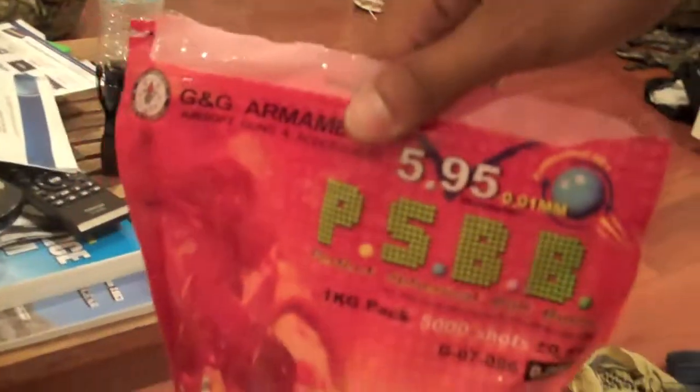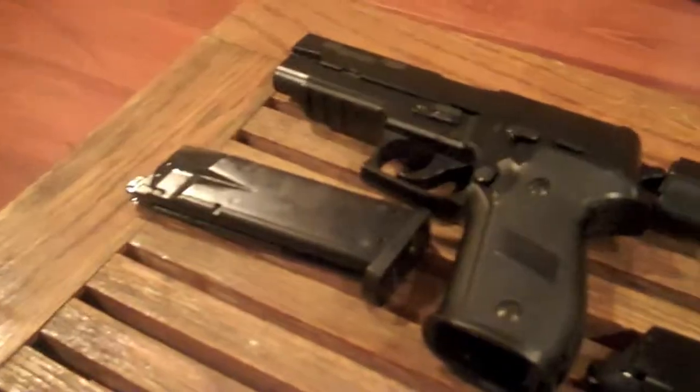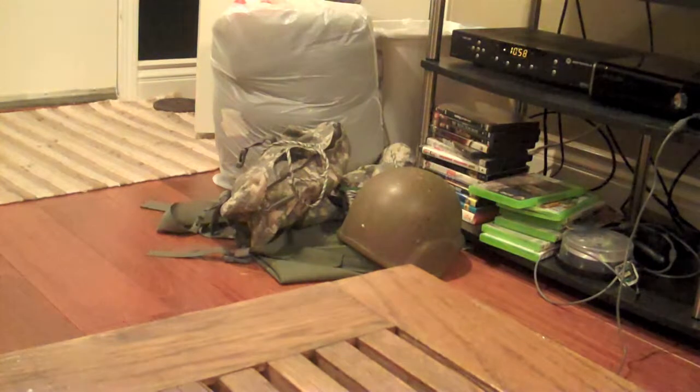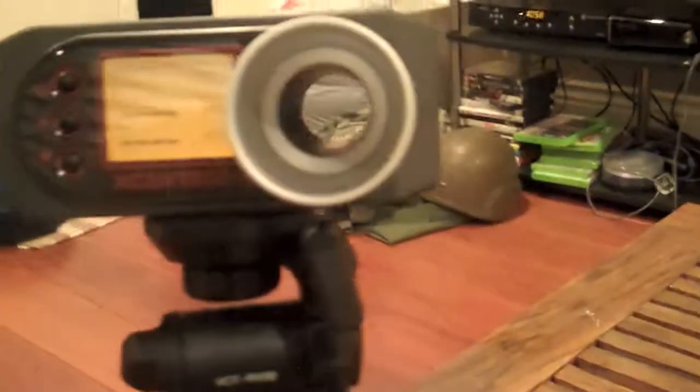I'll be using these G&G 2.0 BBs — they're pretty good. I usually use .25s on pretty much any weapon I use, pistols and rifles. So I'll be using this KJW .226 and this KJW 1911. I'm going to be shooting that little sleeping bag I have wrapped in plastic. I don't want to hit the TV or anything like that. It's preset to .20s and we'll put the pistol up to it and see what happens.